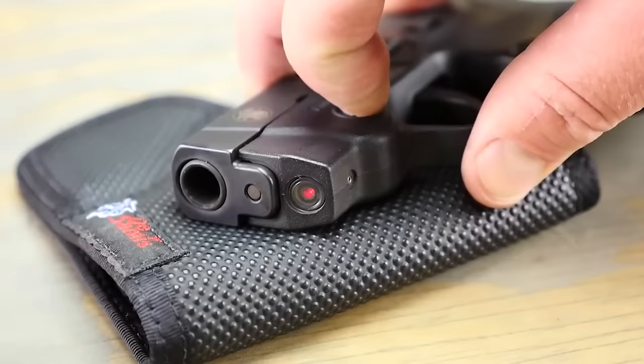Canik TP9SF, $400. The Canik TP9SF is a polymer striker-fired pistol making some noise in the market. If you're all about quality without breaking the bank, the TP9SF might just be your ticket to firearm paradise at around $400. First things first — that trigger. If you're a fan of crisp, clean trigger pulls that make you feel like a marksman, you're in luck. The TP9SF comes with a great trigger that's as smooth as your favorite jazz tune. No jerky surprises here.